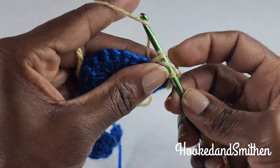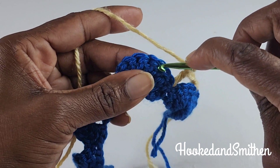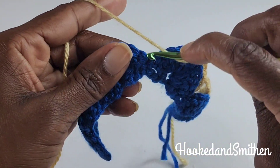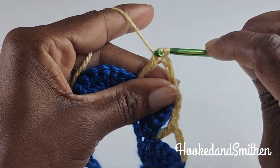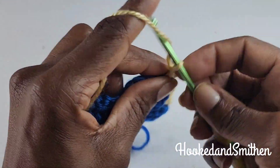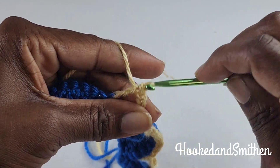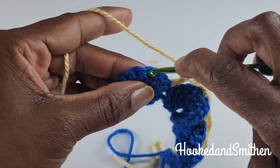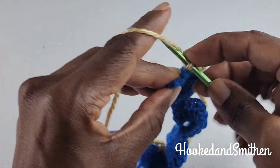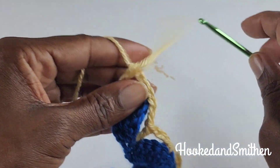Chain three, skip those four double crochets and make a double crochet into the single crochet stitch. Start your repeat again by chaining three, skipping four — one, two, three, four — and a single crochet into the next stitch. Chain three, double crochet into the single crochet stitch. Chain three, skip four, single crochet into the next stitch, chain three, double crochet into the single crochet stitch. When you come to the end of the row, chain three and make a double crochet into the single crochet at the end. That is the end of row two.